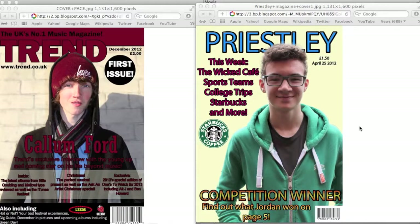This is my answer to question 7 of the AS Media coursework, comparing my old college magazine which I did early on in the year to my new music magazine which I've recently finished, and how I've improved along the way.